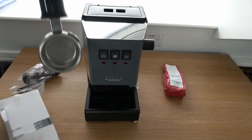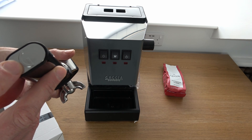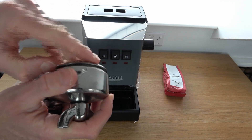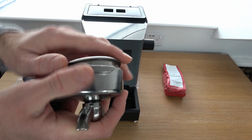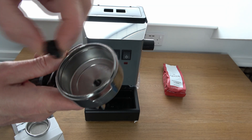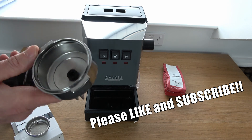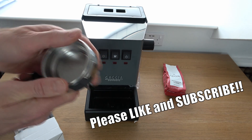Then in the box, here's your portafilter — got a nice chrome end with the G for Gaggia on the end and a black plastic handle. I'm just going to try and pull this basket out, because I believe this to be the pressurized basket, or the double-walled basket. There we go. Inside this you've just got that little pin, and that's the important bit — make sure you don't lose that. That needs to go into that little hole when using the pressurized basket.